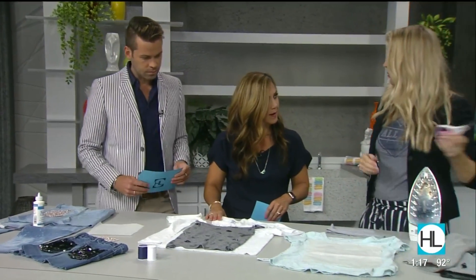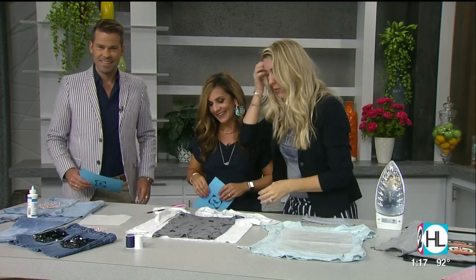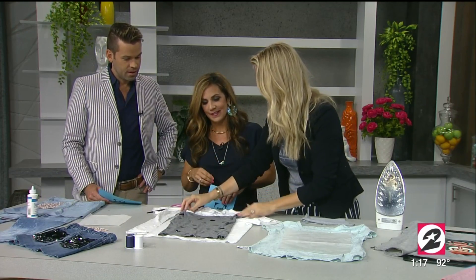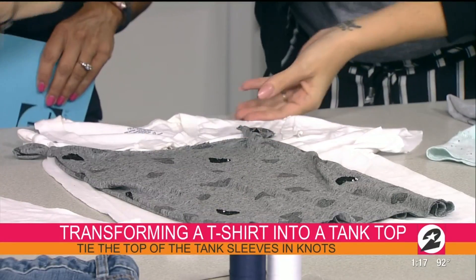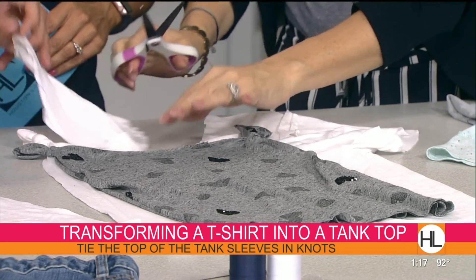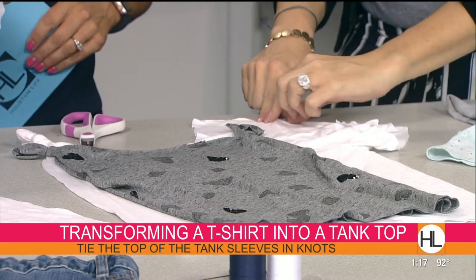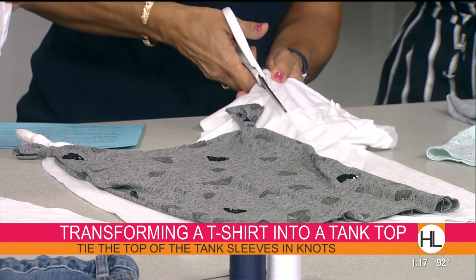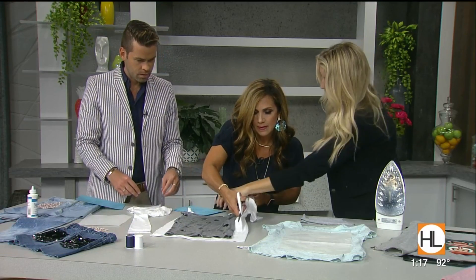Now this is a tank top made from an old white t-shirt — we all have those. This was actually my old t-shirt and I cut it down into this little tank top. You basically cut the sides off the t-shirt and then cut right below the neckline to remove that part. Then cut right along that line.